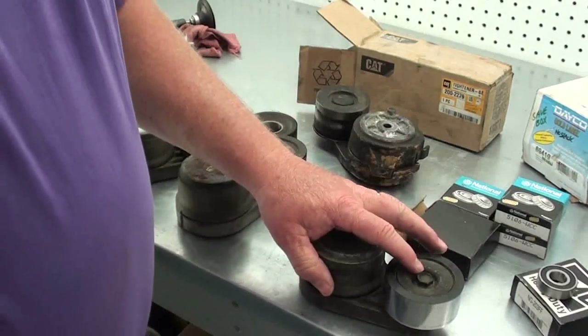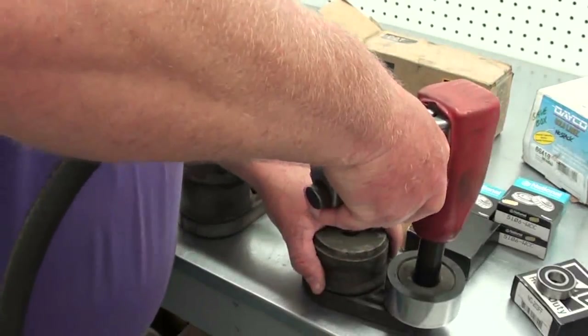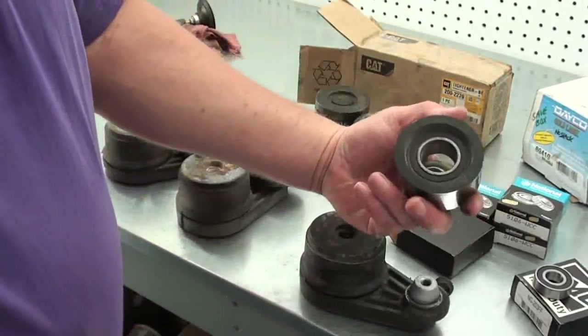One thing you've got to remember on these too — this bolt is left-handed.